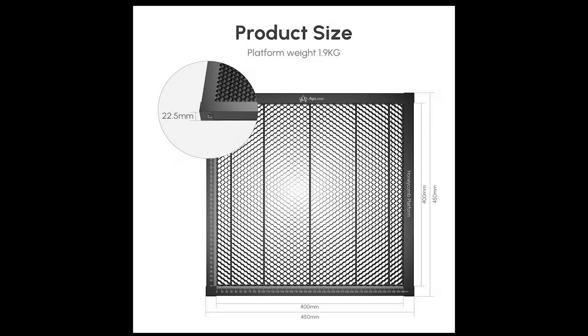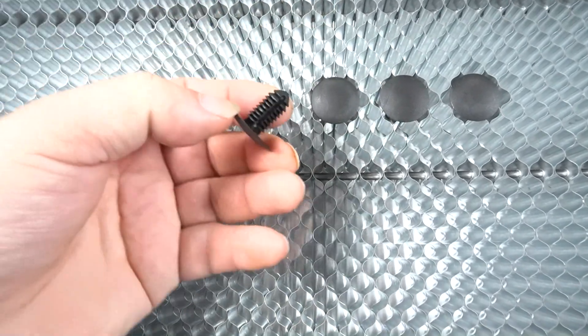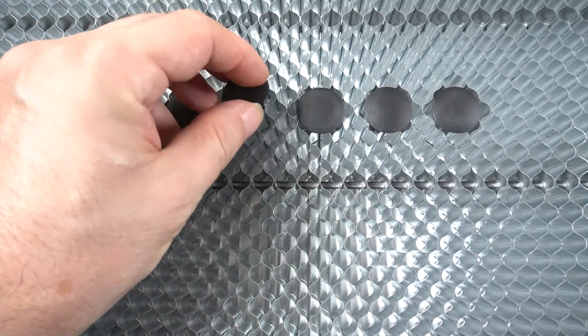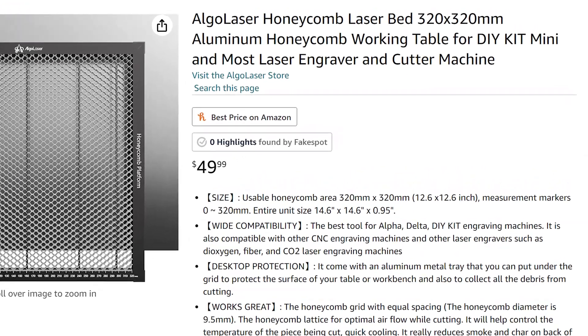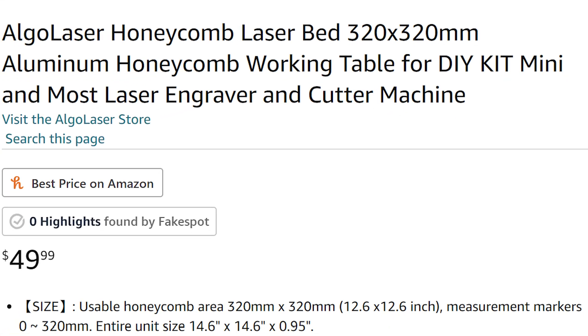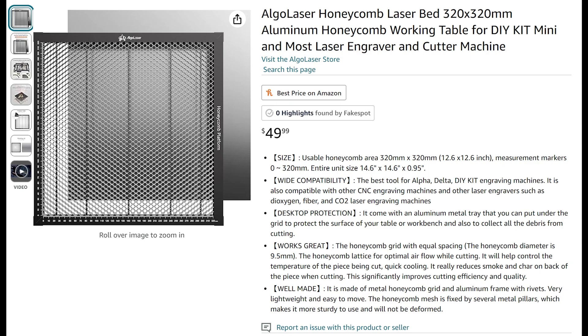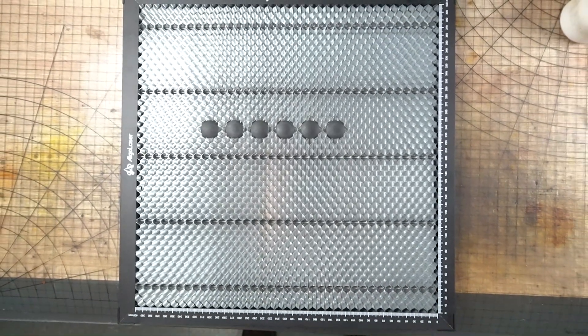Algo Laser also sent me a honeycomb bed — this one measures 400 by 400 millimeters. It seems to be steel because my magnets work on it. The frame is aluminum and behind it there is a piece of aluminum that protects the table or countertop. I noticed it was too big for the DIY Kit Mini — the gantry wheels would rub up against it. I found on Amazon that Algo Laser is selling a honeycomb bed at 320 by 320 millimeters, made particularly for the DIY Kit Mini. In any case, the 400 by 400 millimeter bed will fit perfectly with my Algo Delta 22 watt laser, giving me more space to engrave and cut.